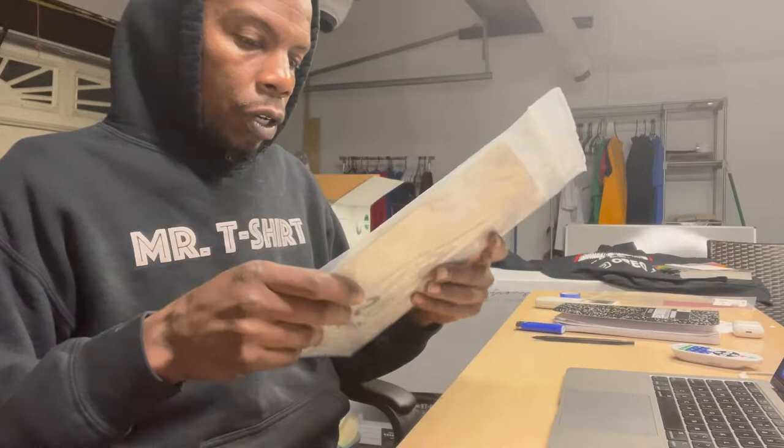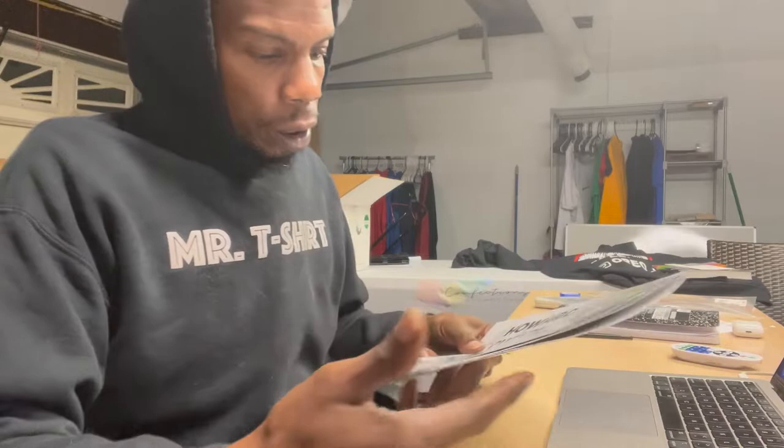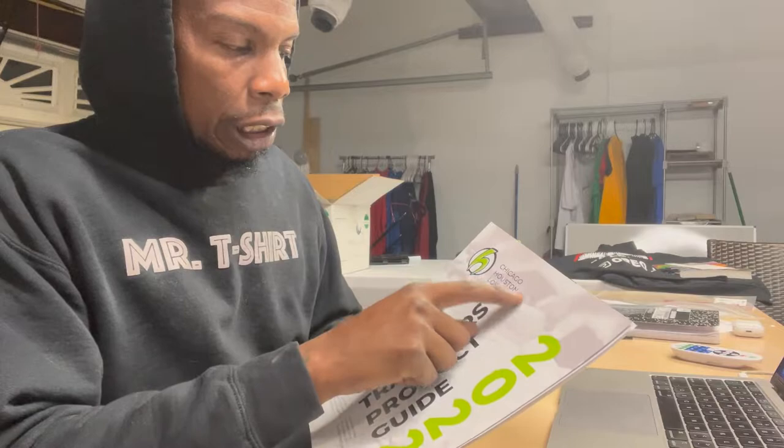All right, right here we have our sample pack from Howard Customs. Let's open this up and see what we got. They send you a nice little book — it says Howard Customs transfers product guide for 2022. It looks like they have offices or headquarters in Chicago, Houston, and Los Angeles.